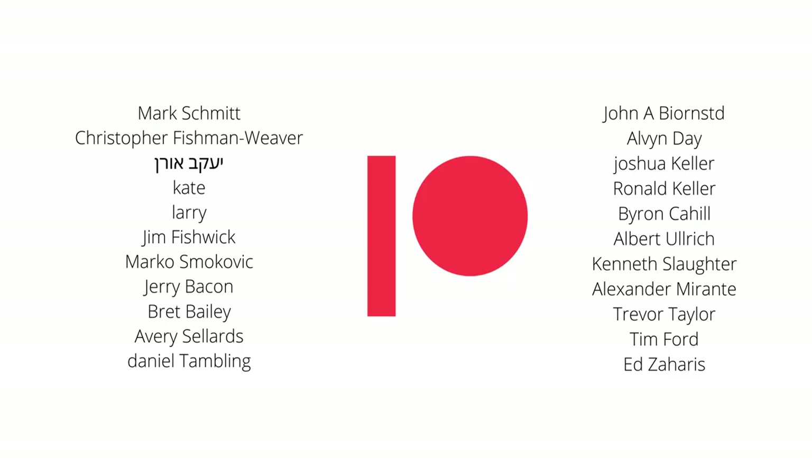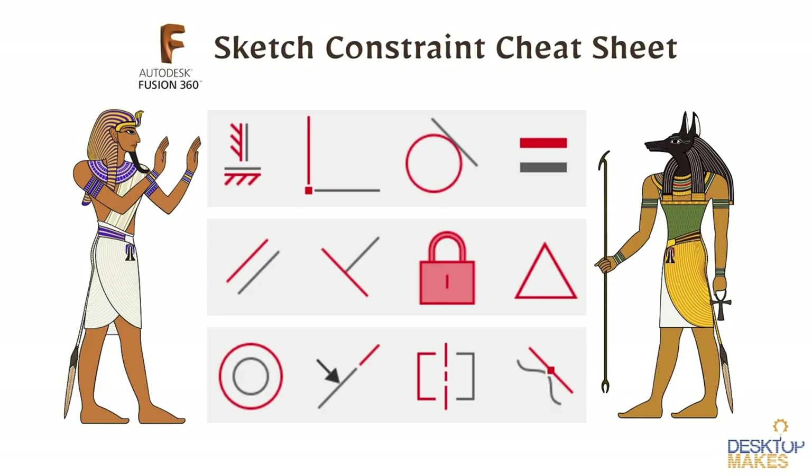First, a shout out to all my Patreon supporters — I really appreciate you. Supporting my channel means a lot and allows me to set the time to create these videos. If you'd like to become a supporter, I've got all the links below. Besides helping me create videos like this, you also get bonus content in the form of additional videos and all my Fusion 360 files for the models I create, including this one.